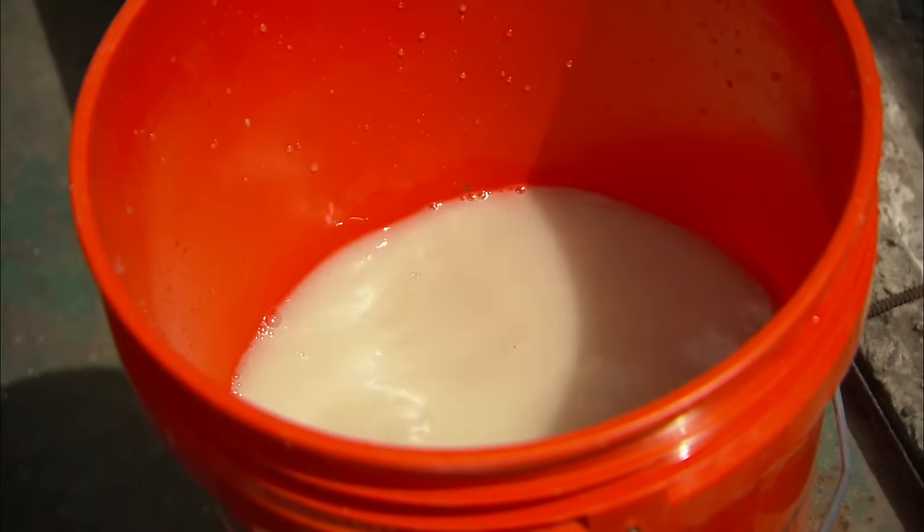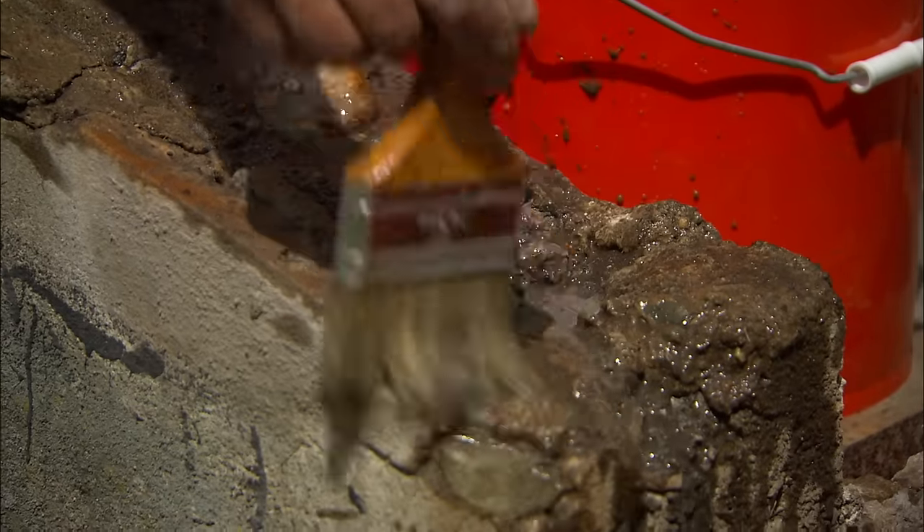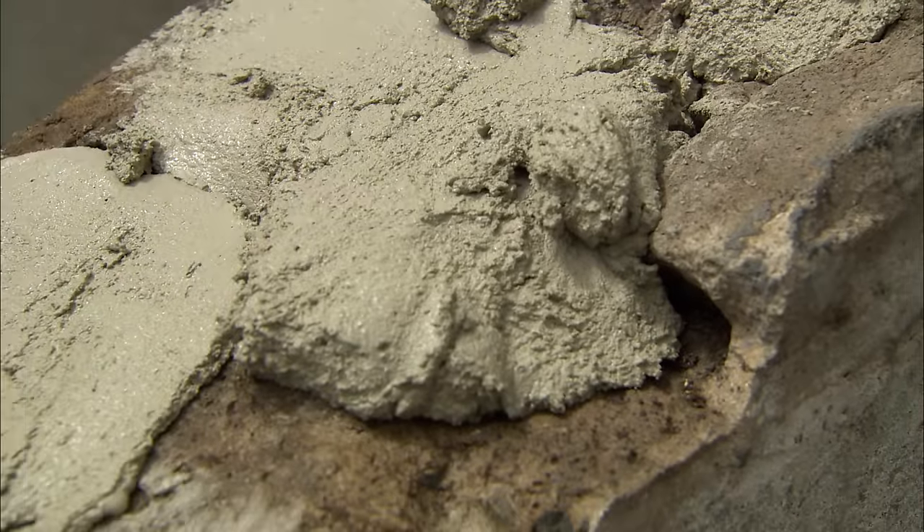So, Tom, this is just regular old water? Just regular old water. I'll push the wet grout into the voids and trowel it smooth.